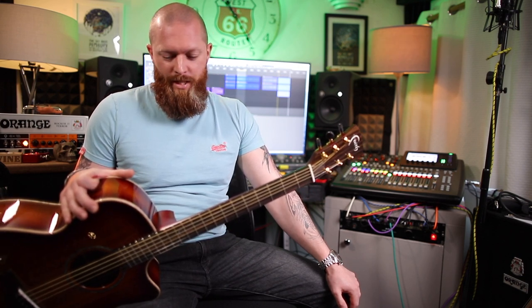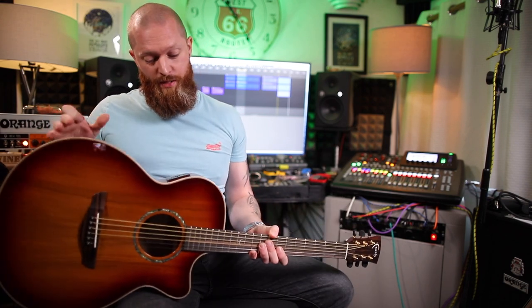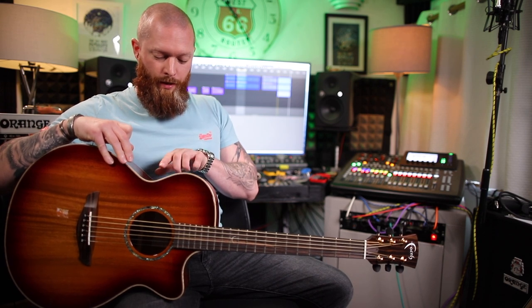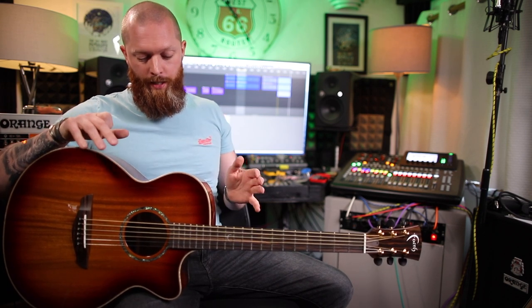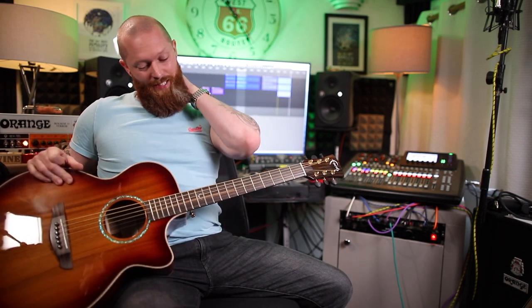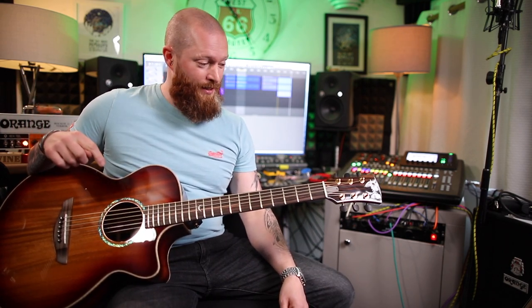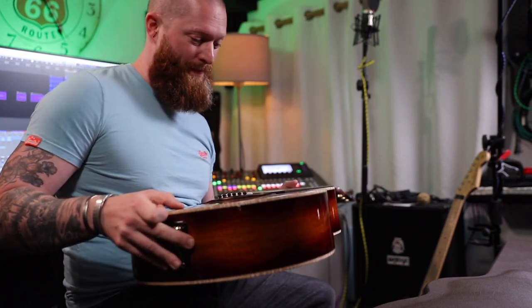I don't think I've ever played an acoustic this good. It's been so long since I've played a new one because my last one was terrible. Didn't really like my Tailor — all my friends have Tailors, they were nice — but this is at half the price of a Tailor and I prefer the electronics. It's Fishman, so you can't really go wrong. The EQ makes sense, it's got a built-in tuner, volume, and it's all labelled so you know what's what — especially useful if it's dark at a gig. Get on Guitar Guitar's website, they've got these on sale. Hardcase included too. Anyway, part two is coming — I want to play this.